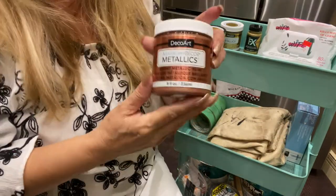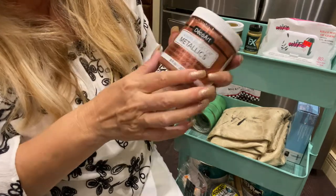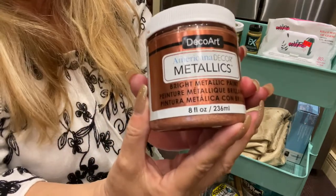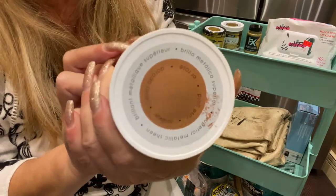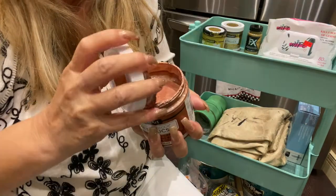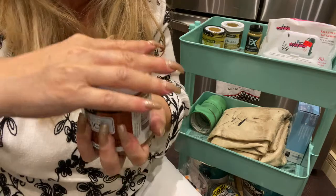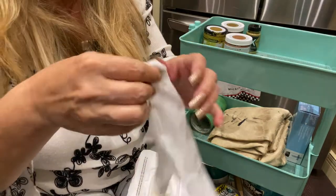For rose gold — I got a lot of questions on what rose gold I used. This is the rose gold I use, and that's literally what it's called: just Rose Gold. It's from DecoArt as well. It's so nice. Well, there you go — just goes to show you how these come in handy.